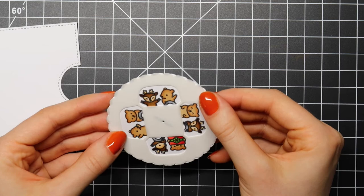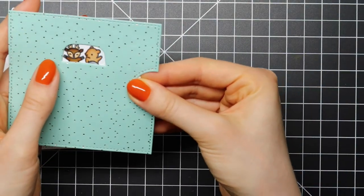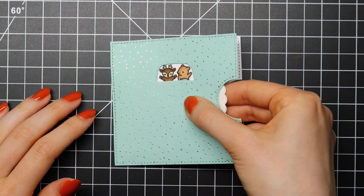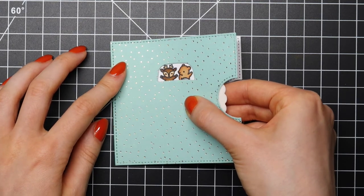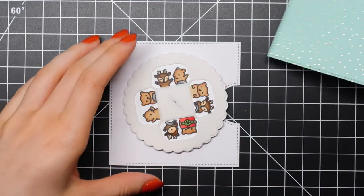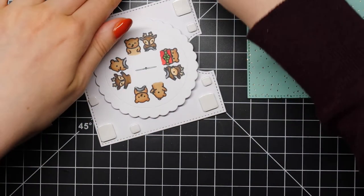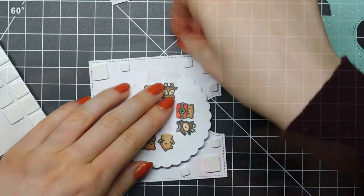I want to make sure my little bears and reindeer are lined up correctly, so I'm just going to hold that little stencil in place while I line up my wheel on my white reveal wheel base. You also have to line that up with the scored edge. Make sure you line that up correctly — otherwise you'll be left frustrated and your reveal wheel cards won't work.